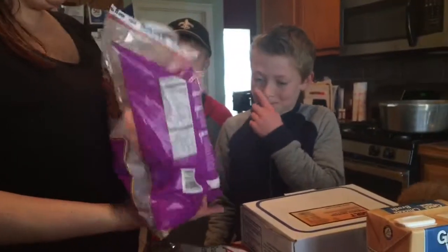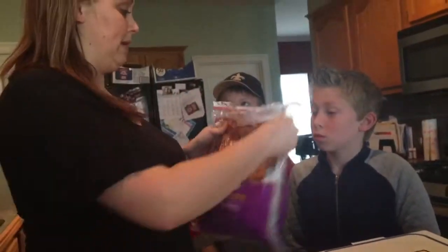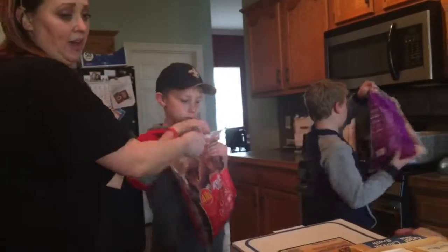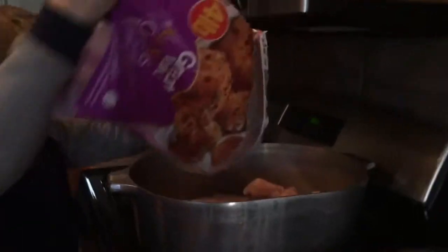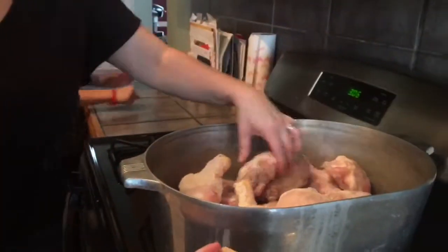The first thing we're gonna do is put the chicken in. We do the chicken on the bone, let it cook, and then once it's all cooked we'll take all the bones out. Go dump that in the big old pot — we've got legs and thighs. Dump it in there and then add the broth on top of the chicken.